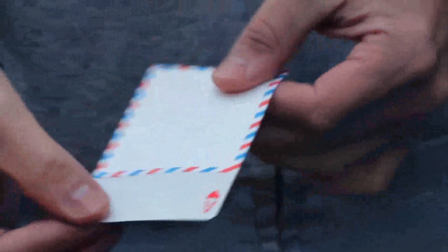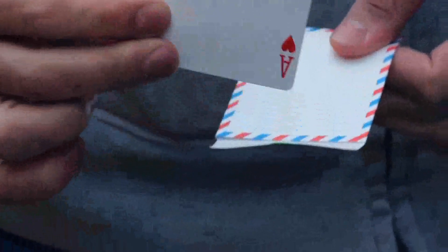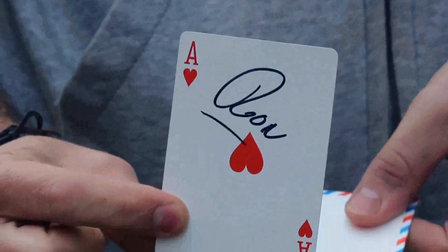Product number two is Snitch by Peter Eggink. Let's cut to a trailer. It's described as an impossible signed card to envelope — so impossible it looks like you can travel through time and space.